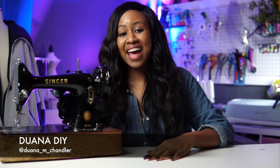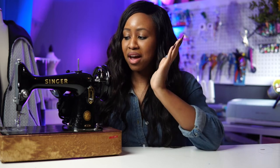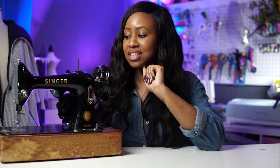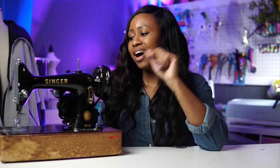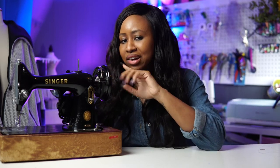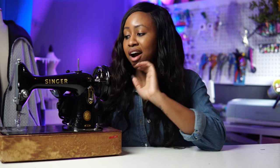Hi guys, it's Dewana and I am here to share with you today a little bit of vintage everything. So let's start with my vintage sewing machine right here — this is a 1950s Singer 99k. I don't remember the exact year, I want to say it's 1951, but let's just go with 1950s.